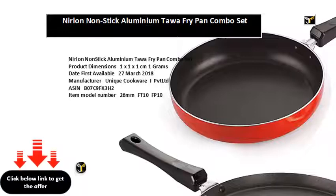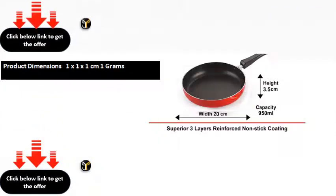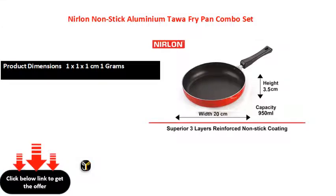Included Components: 1-Piece Fry Pan with Lid 950ml, 1-Piece Flat Tawa 24cm. Best Sellers Rank: 6,473 in Home & Kitchen; Top 100 in Home & Kitchen; 50 in Pot & Pan Sets. Available configurations include 1-Piece, 2-Piece, and 3-Piece Flat Tawa options.